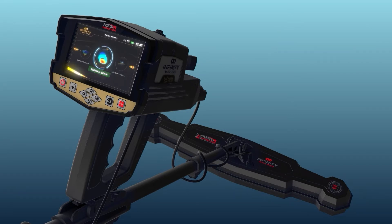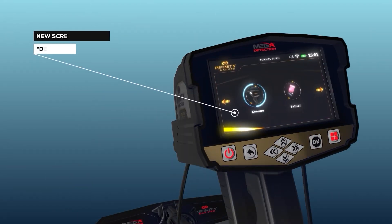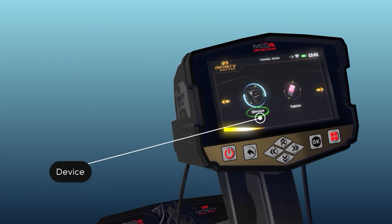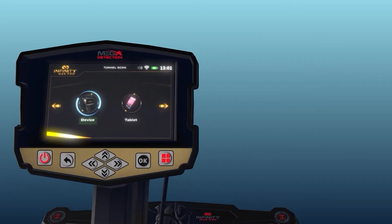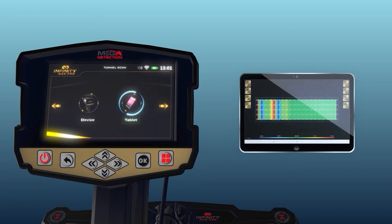After selecting the tunnel scan system, a new screen will appear to select the device on which the results will be displayed. There are two options: Device — selecting this means the user can see results directly on the device screen. Tablet — selecting this means the user can see results on the tablet screen that came with the device, which includes the multi-visual analyzer application to display the results visually.